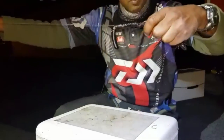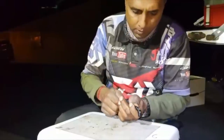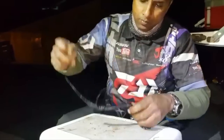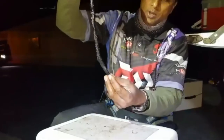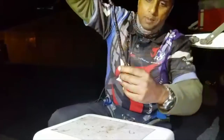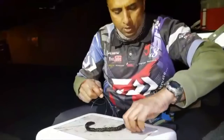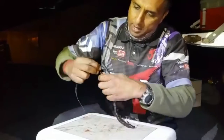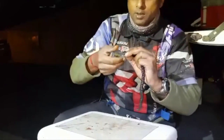Pull it tight again and repeat the same thing — all the way through, pull it out the top, pull it tight again. So basically that's what I've got now. This bloodworm is not going anywhere; you'll see it holds its long shape. Then I just take my circle hook — always remember to push it in from the back — bring it down and wrap it once, twice, and hook it through the top of the worm a bit.